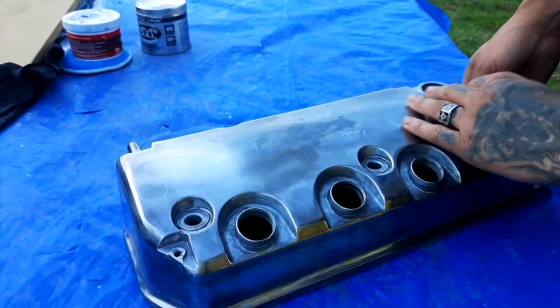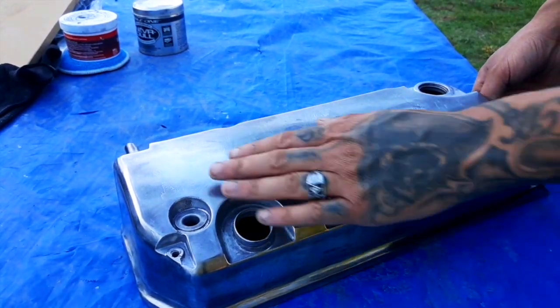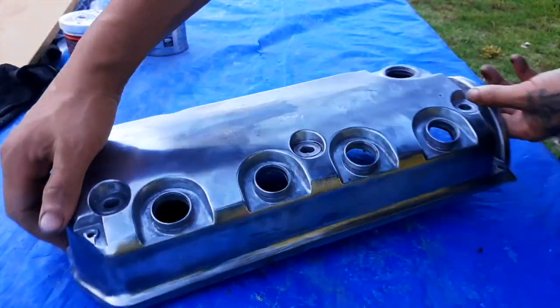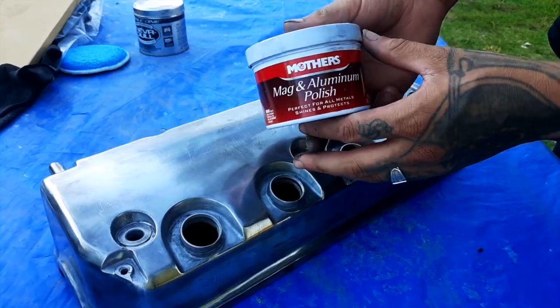Alright guys, so I went ahead and sanded the whole thing down — 80 grit all the way up to 3000 — so that I can flatten it out a lot more. As far as going over everything, this is what it looks like and it's not even polished yet. Let's throw some Mother's Mag polish on it.